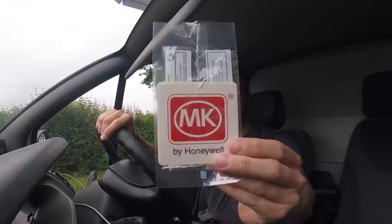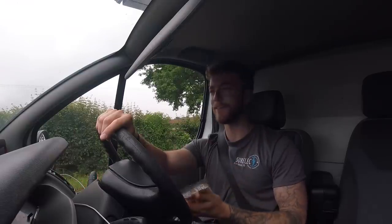First things first, I've just been given a nice little MK air freshener from the wholesalers, so I've got to find a home for it and make this van smell a lot better than it does at the moment. I'll see you on site — I hope you enjoy the video.